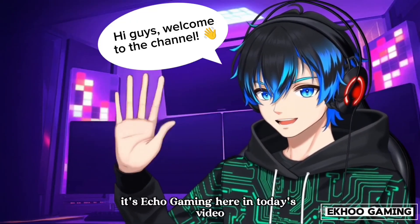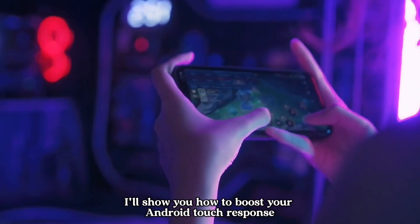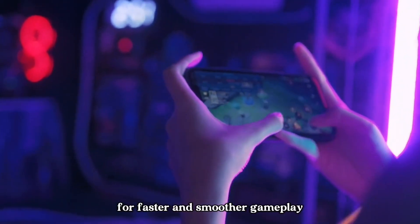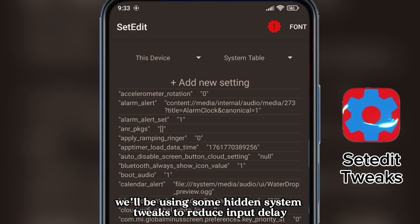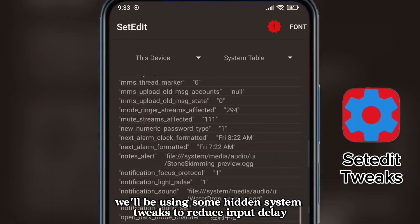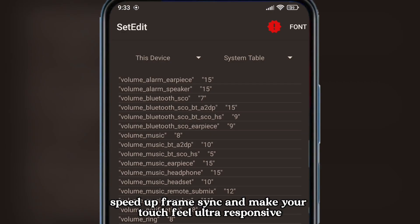Hi guys, welcome to the channel! It's Echo Gaming here. In today's video, I'll show you how to boost your Android touch response for faster and smoother gameplay. We'll be using some hidden system tweaks to reduce input delay, speed up frame sync, and make your touch feel ultra responsive.